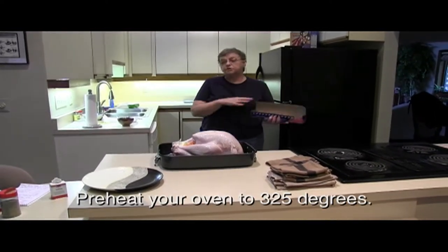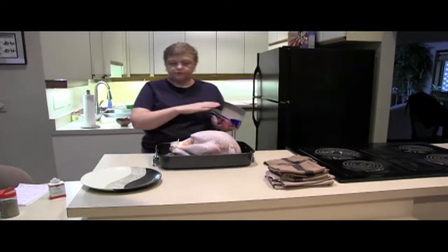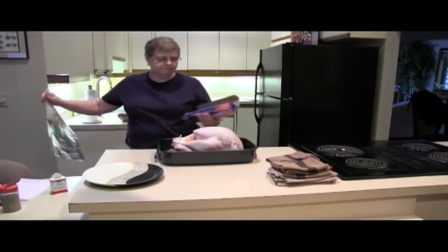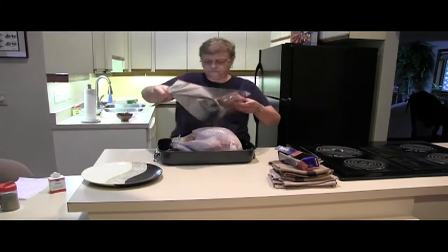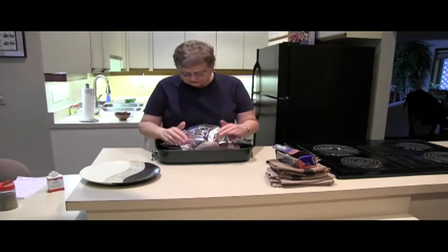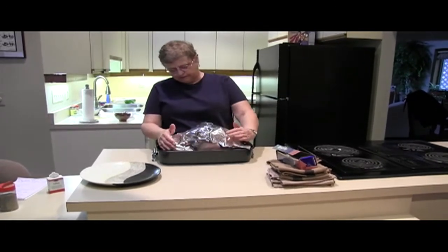I'm going to put these legs back in place. You want to tent a little foil over the turkey. Roasting is a dry heat method — you don't want to push the foil against the turkey or you're going to be steaming it; you need air to circulate.